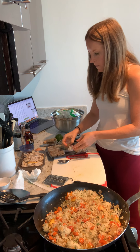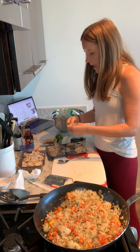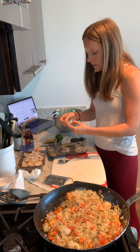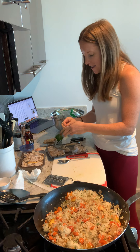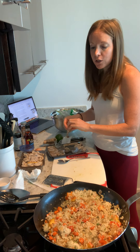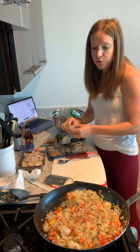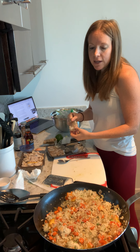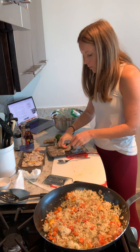We have our shrimp to add in, we have our mushrooms to add in, and then we are going to scramble some egg in it because good fried rice always has some egg in there — just some additional protein. But you can make this vegan and not use the egg, not use the shrimp, and just put some tofu in there. With recipes like these, you can get creative and do what you like, whatever you prefer.